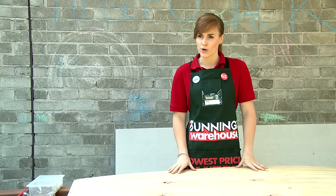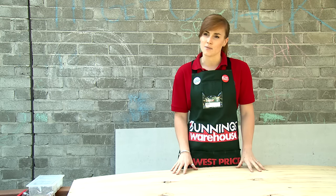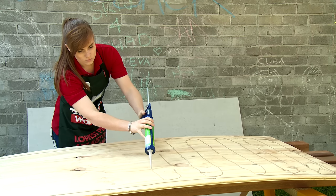Because we're hanging this board outside, we want it to last. We've decided to use cement sheeting. We're going to attach some ply to the back of the cement sheeting — this will stop it from breaking. Some glue and soft sheet nails will do the job.